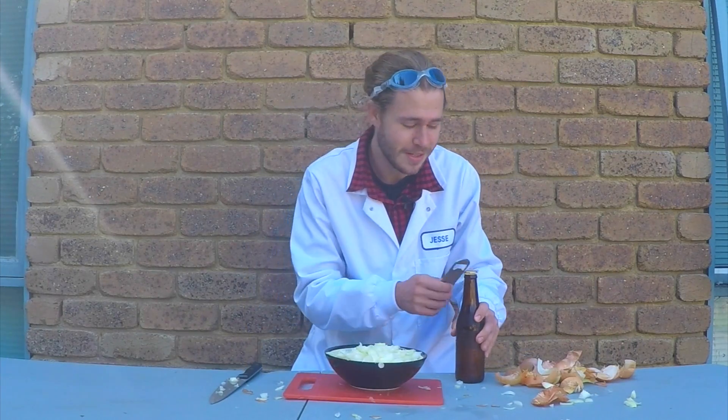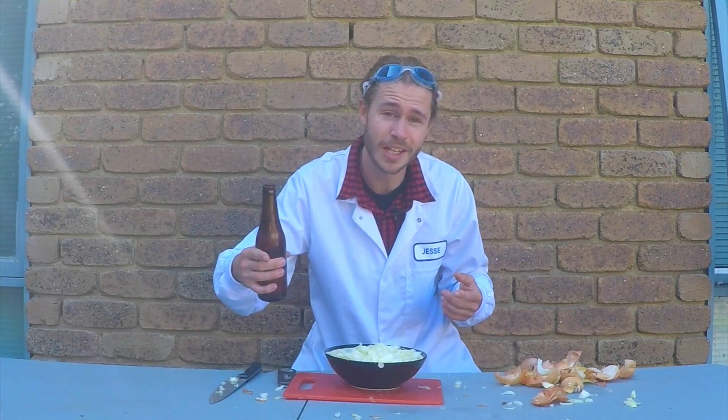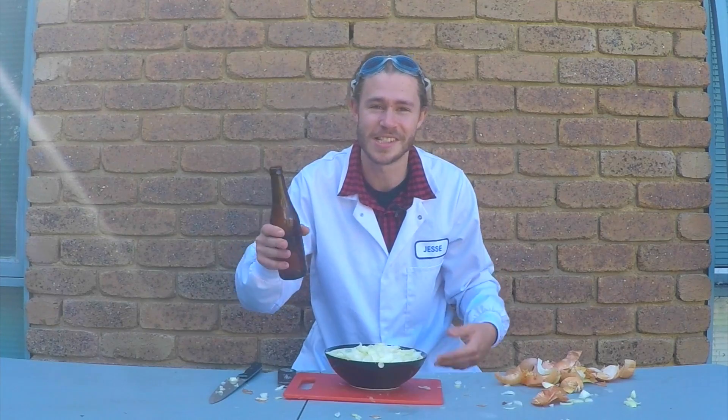Anyway, that's all for today guys — thanks so much for watching, I really appreciate it. If you like this video click the like button down below, and if you've got any techniques for cutting onions let us know in the comment section down below as well. Finally, subscribe for more travelling science every week and I'll see you guys next time. Cheers!